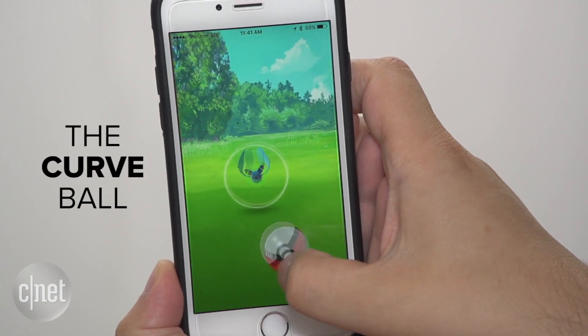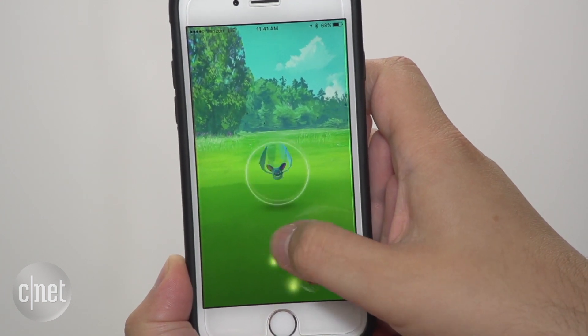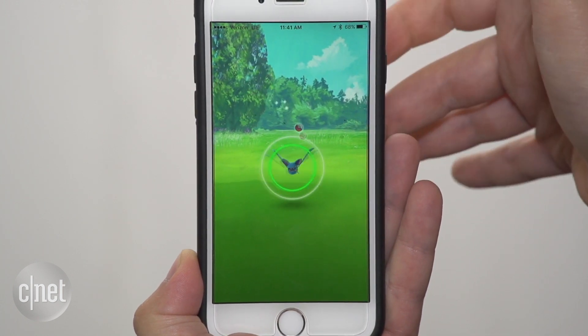Let's go for an advanced technique this time, the Curveball. Now press and hold your Pokeball, zoom around with your thumb, and throw. Nice job!